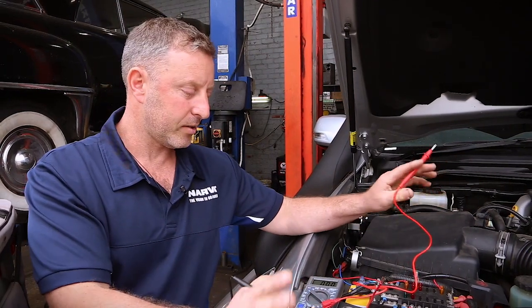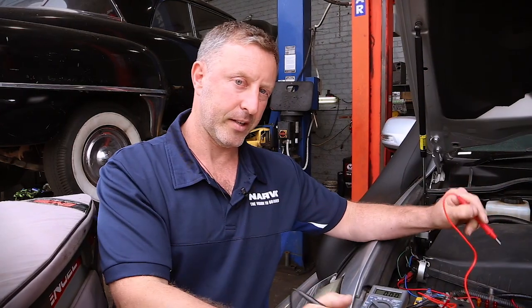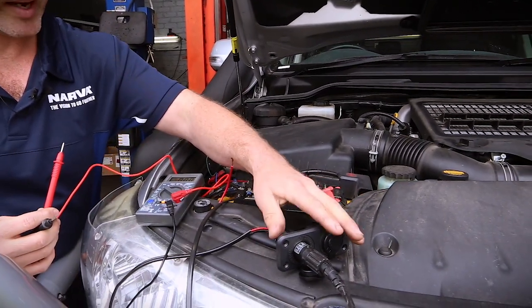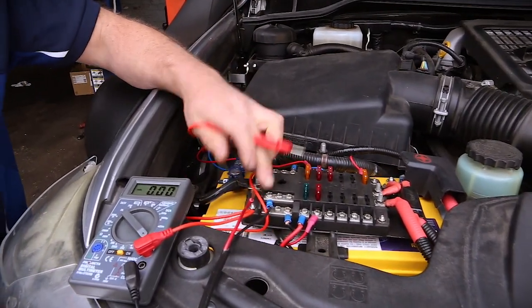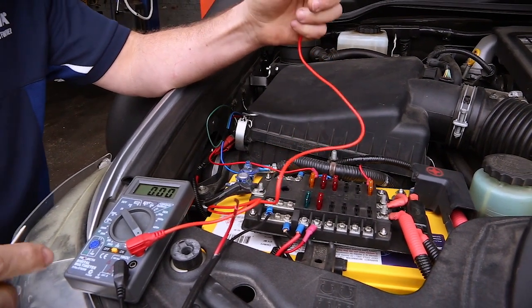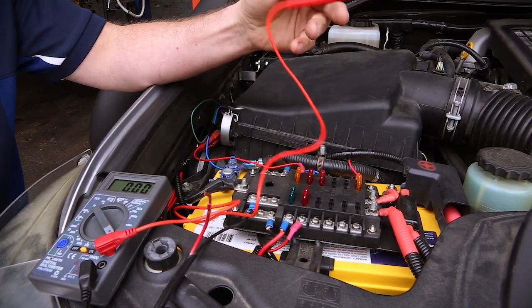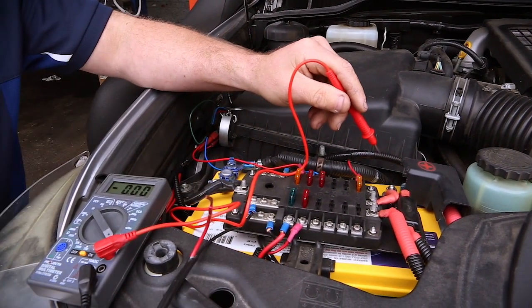Obviously on startup the fridge is always going to draw a lot more than when it has actually come down to temperature. What I've done is set up one of these Narva electrical power outputs, taking the negative to the negative on the fuse block. On the positive side, to check amperage the current needs to flow through the multimeter, so I'm using the probes to run the power through into the machine and then back to the fridge.